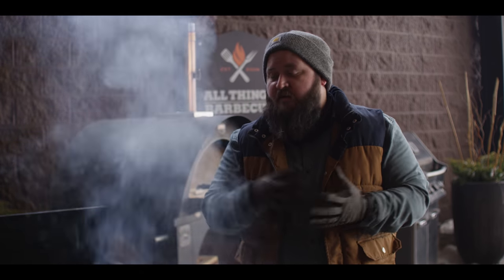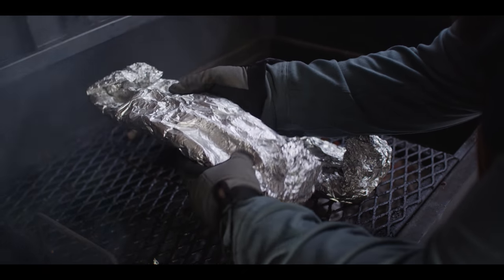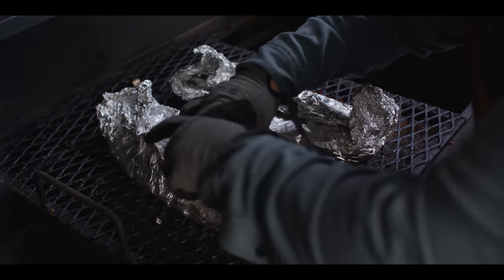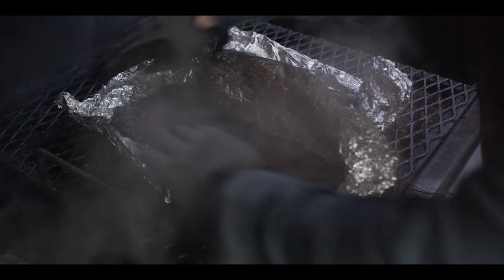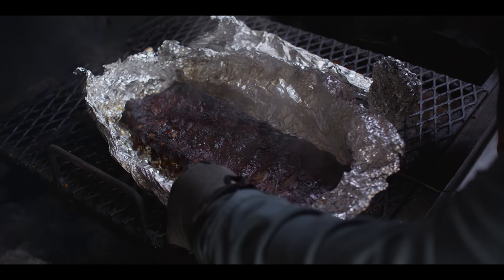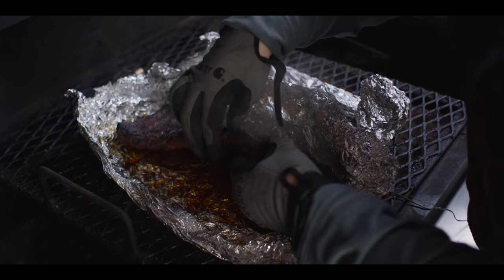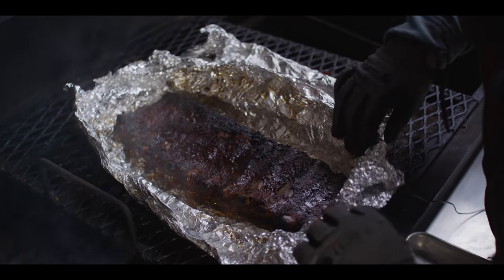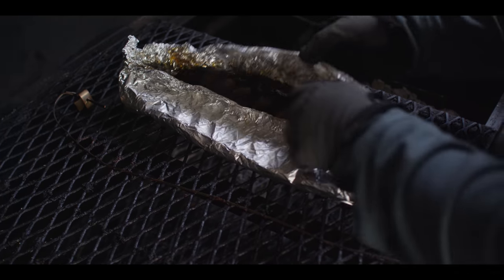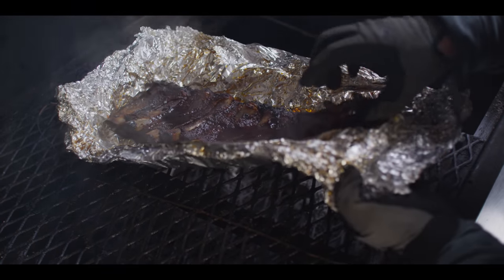We're about four hours in on this smoke now and these ribs are feeling done to me. First thing I'll do is grab the foil pack and give it a feel — you can see it's got some movement to it, which tells me that a lot of that connective tissue and fat has broken down inside. Looking at the bones, you can see how the meat has pulled away from the ends — that's another really good sign. If we wiggle this back and forth, we can see that the meat is moving freely from the bone, and that tells me these are completely done. These are the ribs we cooked without the extra sugar, and this pack here — yep, also totally done — but we've got that extra glaze on the bottom.